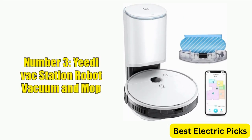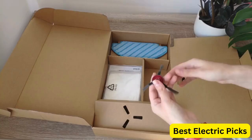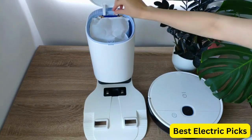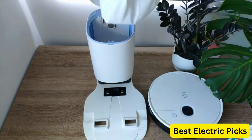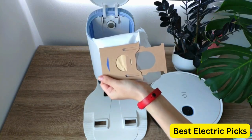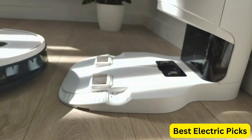Number 3: Yeedi Vac Station Robot Vacuum and Mop. The Yeedi Vac Station Robot Vacuum and Mop is a versatile cleaning solution that offers many advanced features. With its 3-in-1 self-emptying capability, it makes cleaning effortless. The robot vacuum cleaner boasts 3000 Pascal suction power and has a runtime of up to 200 minutes, making it efficient and long-lasting.